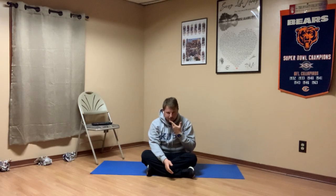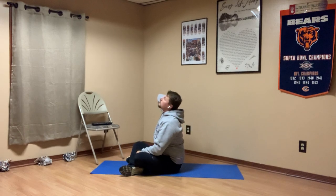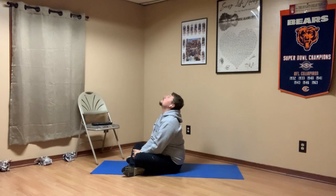Go ahead and lift that chin up. We're going to keep moving it all the way until you're looking up at the ceiling, really trying to push the back of your head into your back. Breathing in and out.